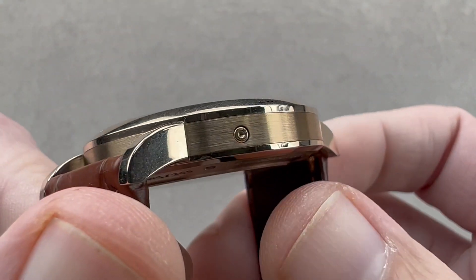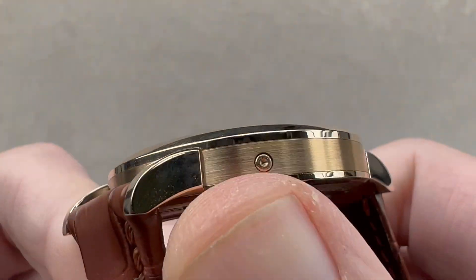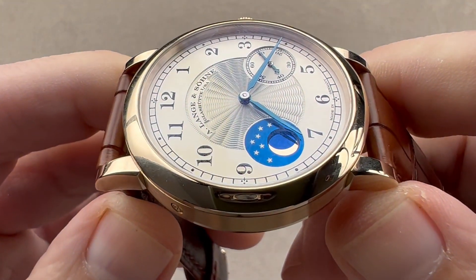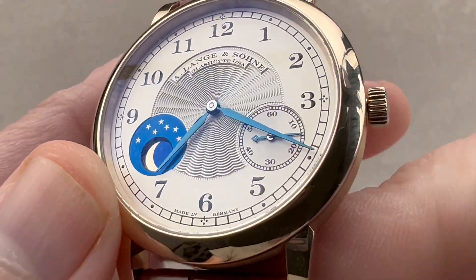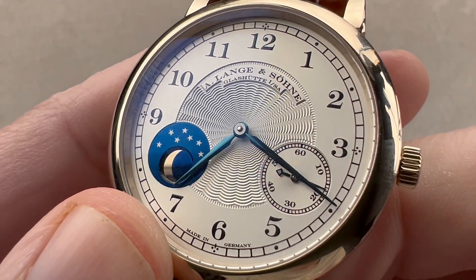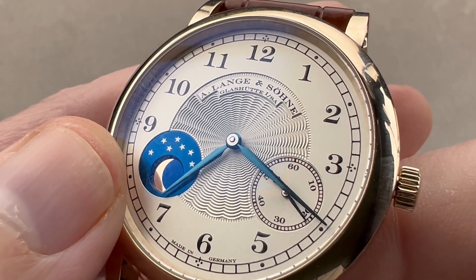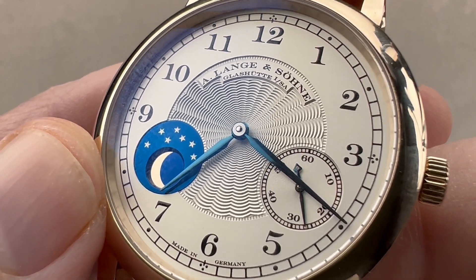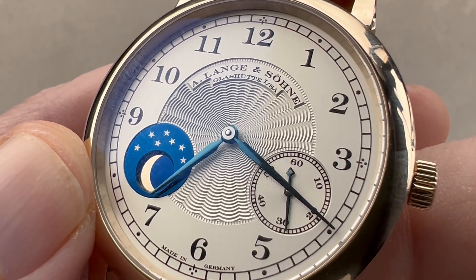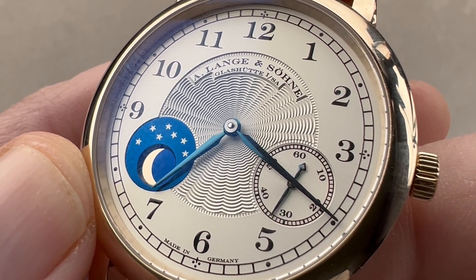The mid case is satinated, while the bezel and case back are polished for contrast. The watch is in very good condition. The lugs are stepped out with a notch between lug profile and case, characteristic of Lange. There is a pusher adjuster for the moon phase, and the moon phase has an adjustment interval of once every 122 years — the standard for a perpetual calendar. The moon phase disc is made of solid gold.